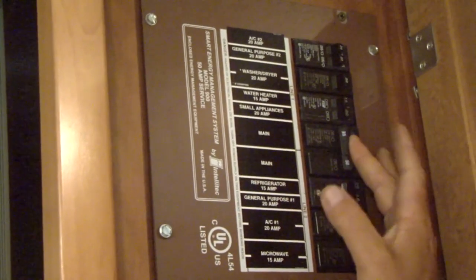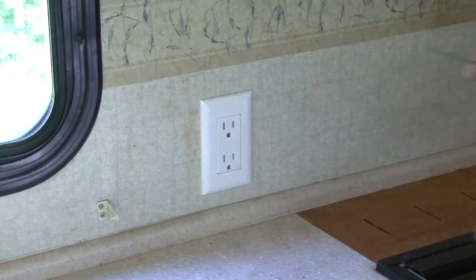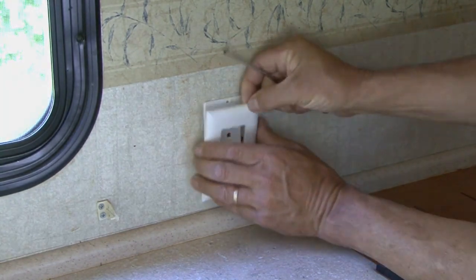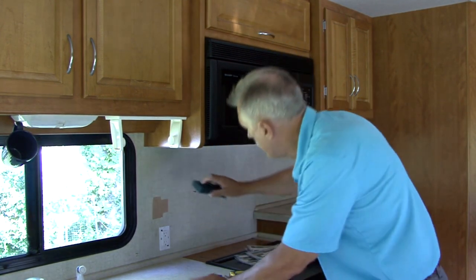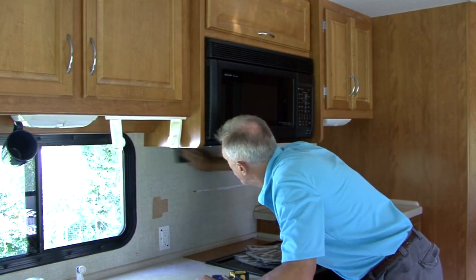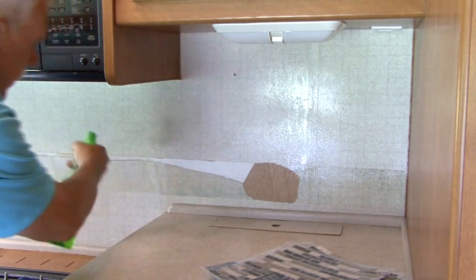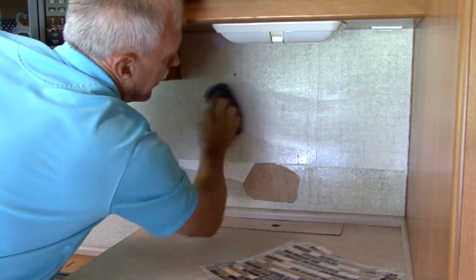Make sure any power going to the RV is turned off and remove any outlet or light switch covers from the area you will be working in. I use a scuff pad like this to scuff the surface so the tile will adhere properly. Next, clean the surface area with a wet sponge or rag and a degreasing agent and let dry.